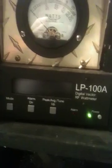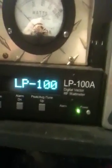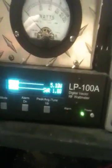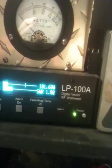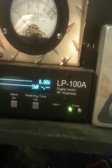We got everything hooked up and we're going to go ahead and take a look here on the LP100, just to get a good brief key down and show you guys what this kit is all about and what it can do. Alright — 101 watts.